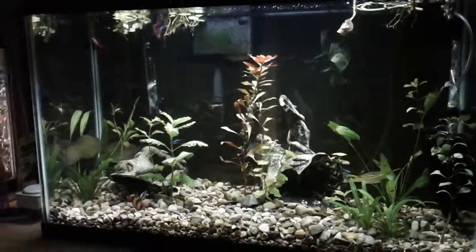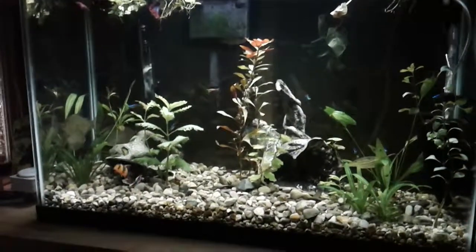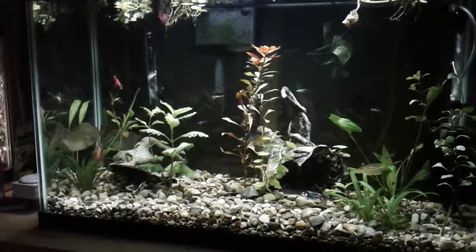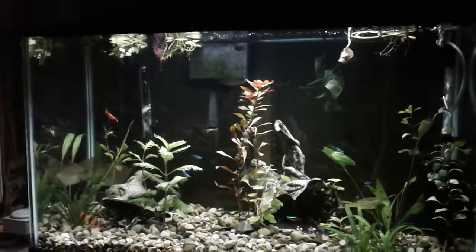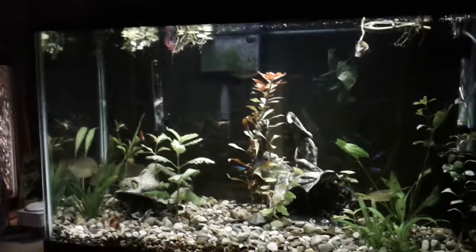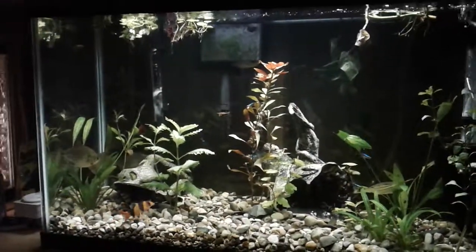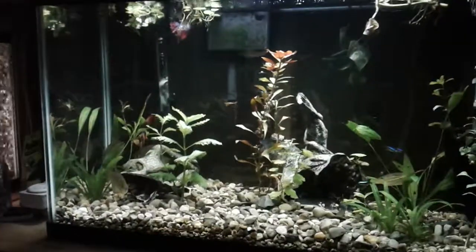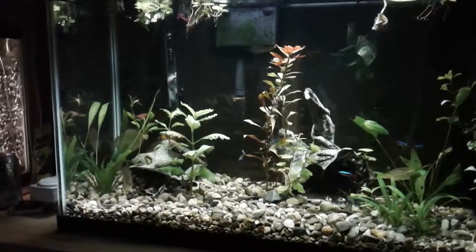With water changes, I do about a 25 to 30 percent water change one time per week — that is it. I use hang-on-back filters, that's all I use, nothing fancy. I'm just careful not to overfeed my fish, and I find that my plants grow quite well.